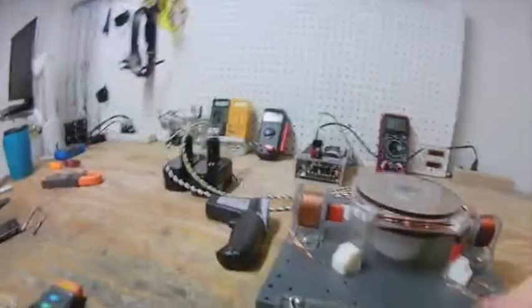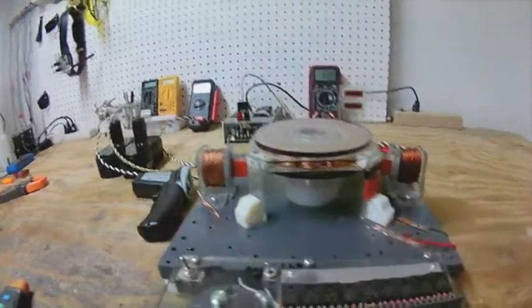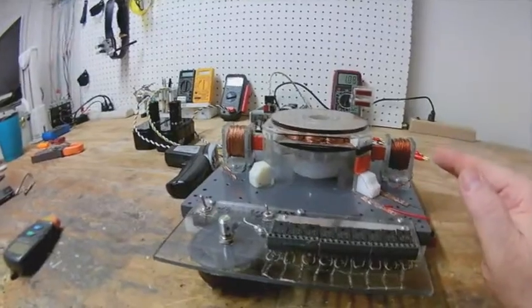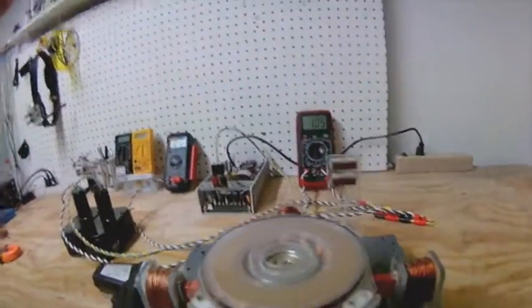Let me bring this back down past the sweet spot. That's how much difference it makes - now it's running at that lower point where the amperage is about one amp.